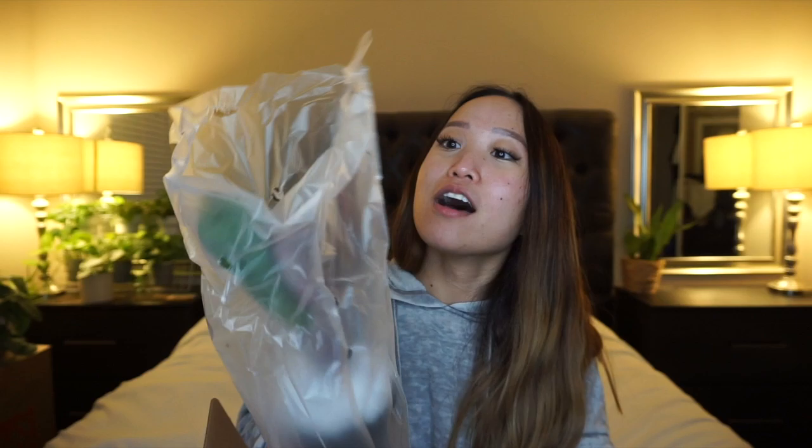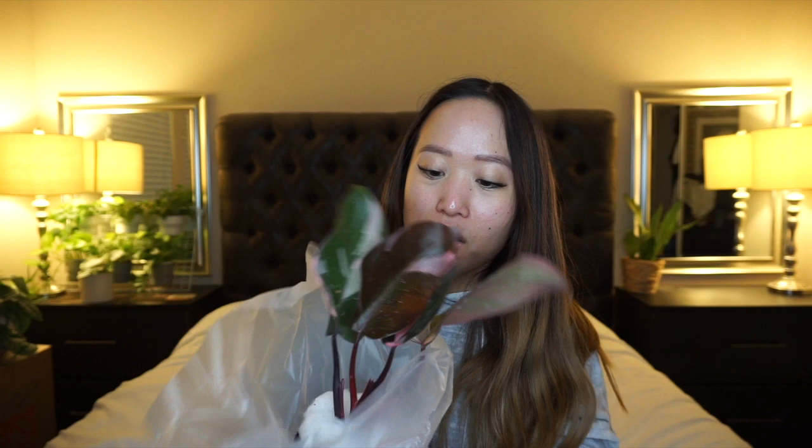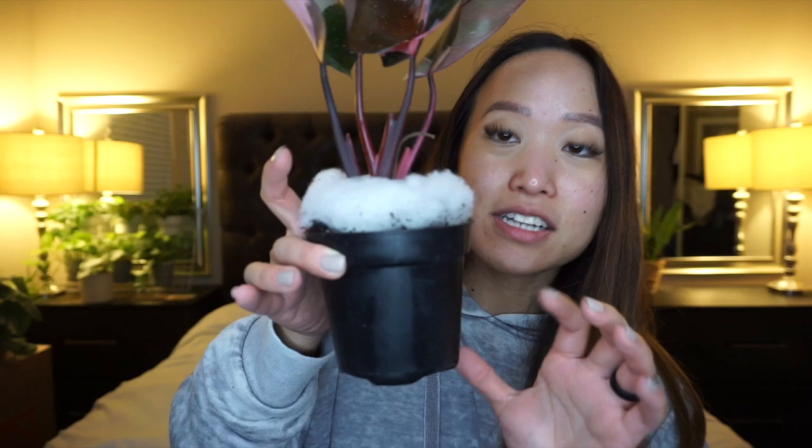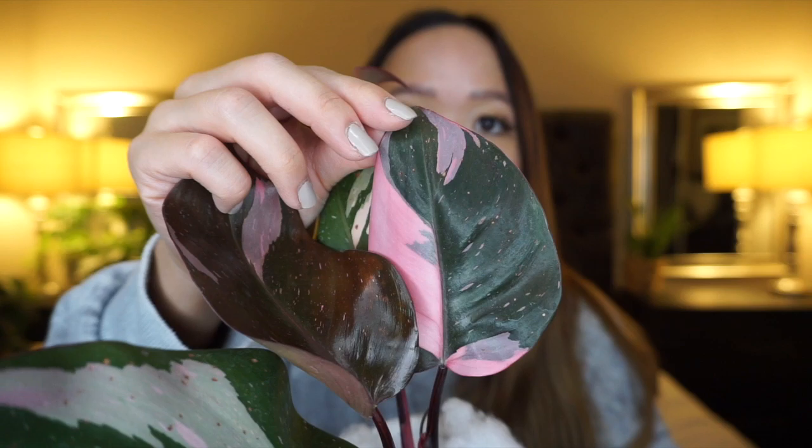It's gonna come through the top right there — let's see what it looks like. This is a really nice one! It's in a four-inch pot and it has cotton on top to try to hold the soil in, which it did a good job overall. I would not recommend unboxing on your white bedding though. Oh my gosh, that's so beautiful — look at that color, it's so gorgeous. This is such a cute plant.